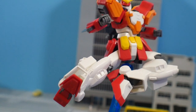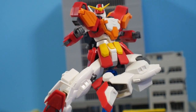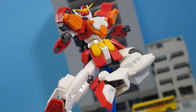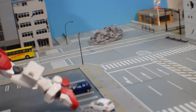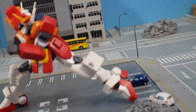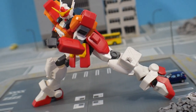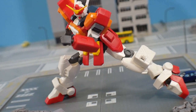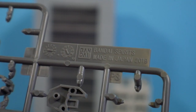In summary, the articulation on this is just great — you cannot deny it. This is one of the best High Grades in terms of articulation for a kit that's more of a background line. It wasn't super hyped, similar to the Sandrock, but the Sandrock did a lot of good things too. In fact, a lot of the Wing frame parts are carried over from the 2019 frame to this one as well.